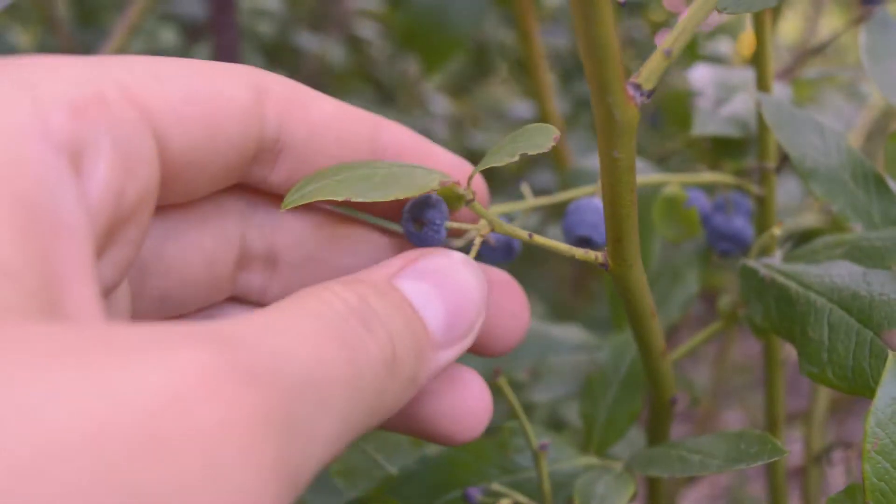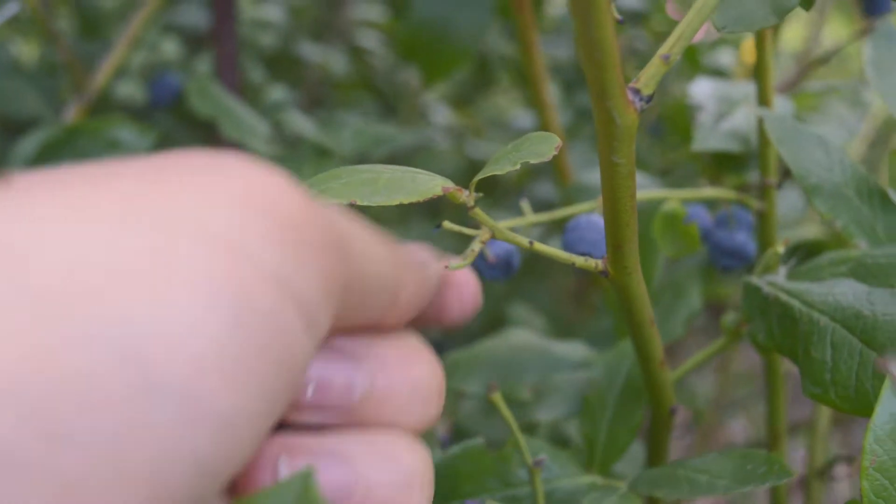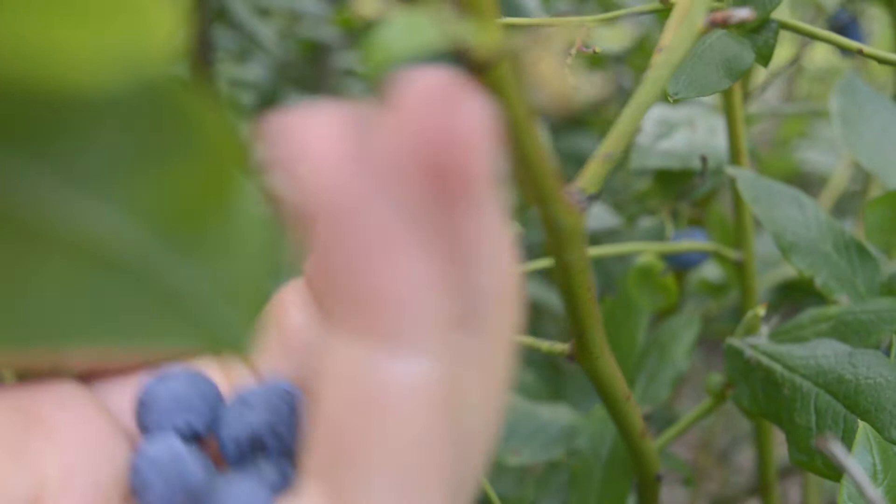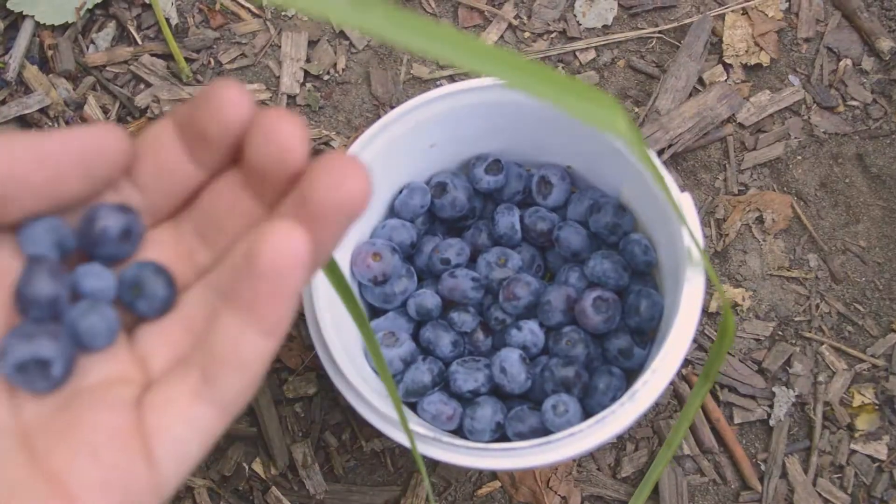Hi guys! In today's video we are going to make a cream tart with blueberries. All the ingredients needed to make the tart are in the description and in the comment under the video.